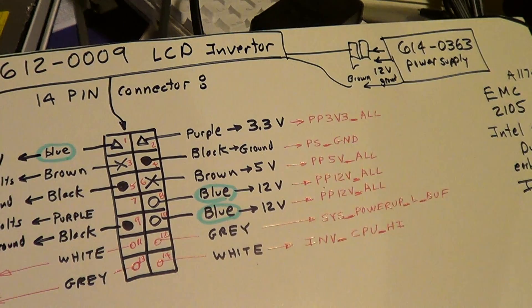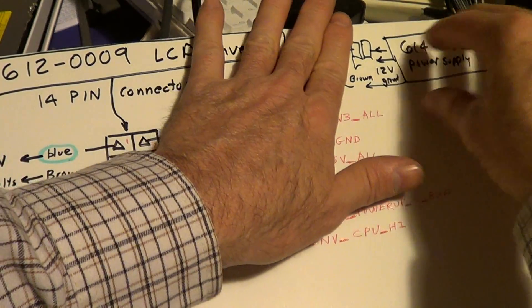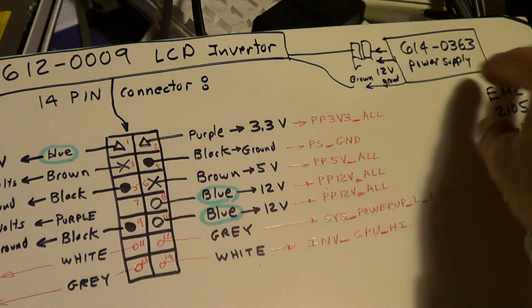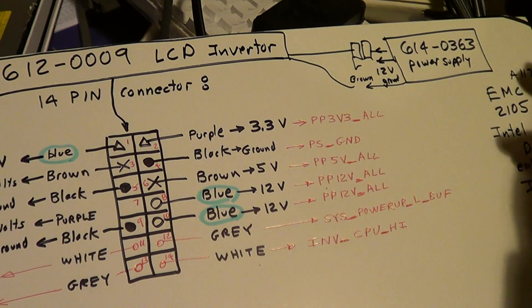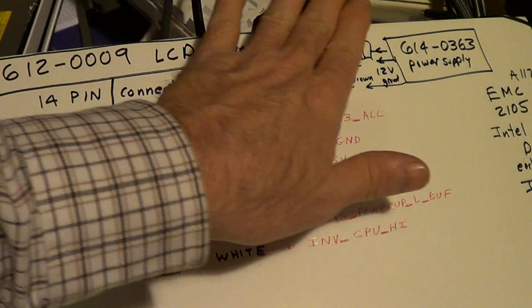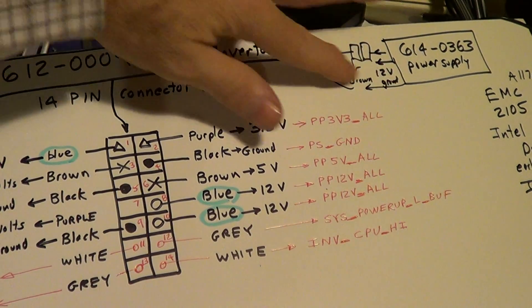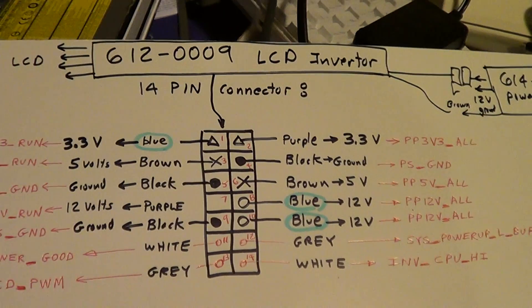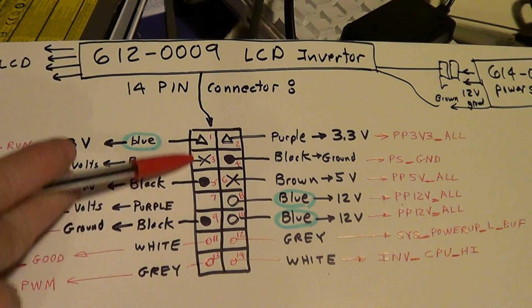There's the scope probe. The power supply AC mains come in here; there's 12 volts, and a mystery brown connector that goes to the inverter — some type of enable. You can unplug the supply and measure here and it's always on. When you put the mains voltage here — anywhere from 100 to 250 VAC, 50/60 Hz — this 12 volts is always on.